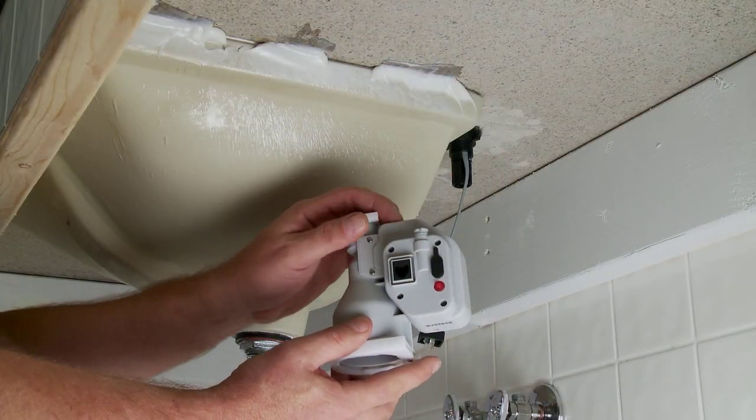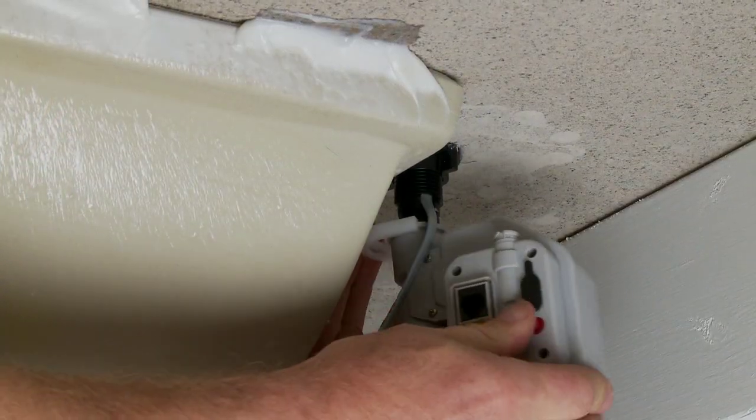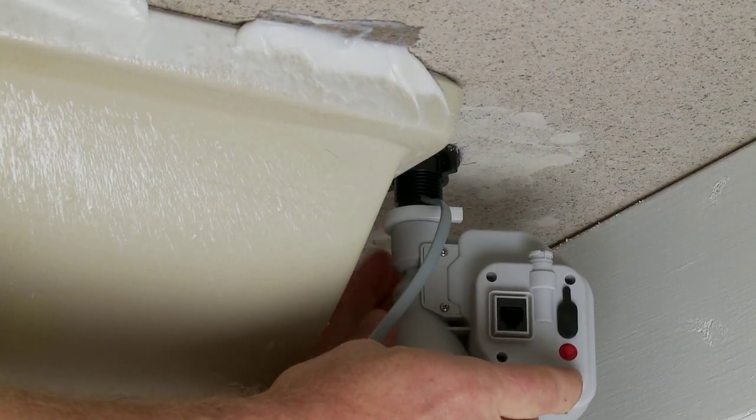Take the One-Shot Motor Pump, pop the lock tab, and place the motor over the shank. Snap the lock tab onto the shank to secure.